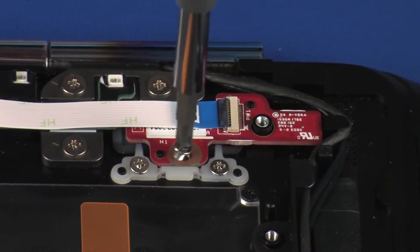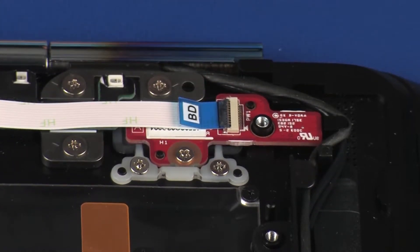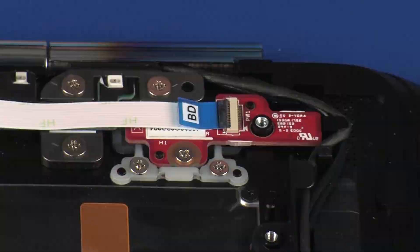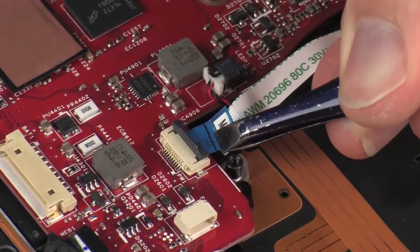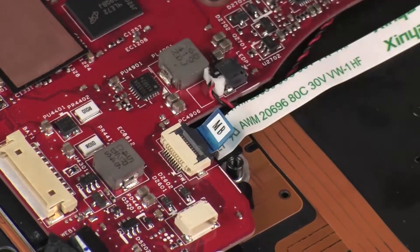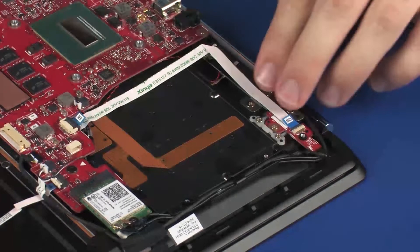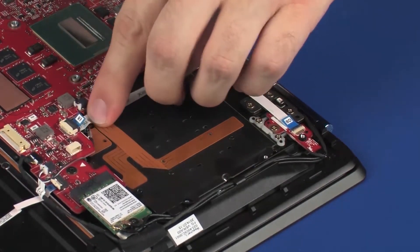Replace the 2.5 mm P1 Phillips-head screw that secures the power button board to the top cover. Insert the power button board ribbon cable into the power button board ZIF connector on the system board and press the locking bar down to lock the cable into place. CAUTION: Use care to prevent damaging the ZIF connector and ribbon cable. Apply pressure to the length of the power button board ribbon cable to adhere it to the top cover.